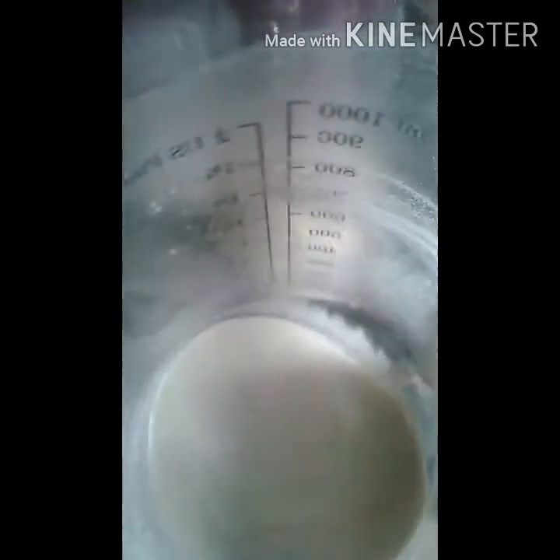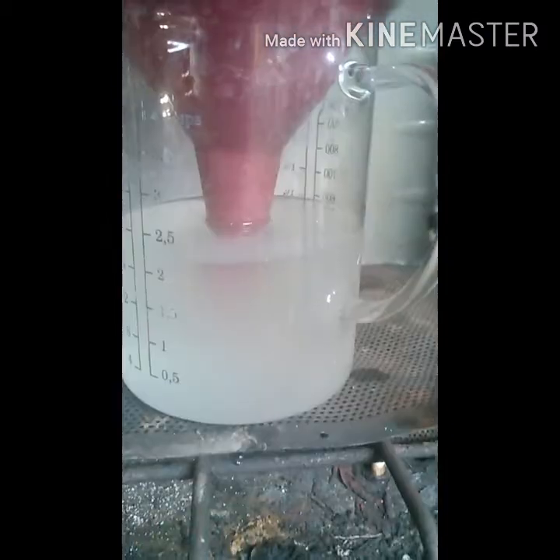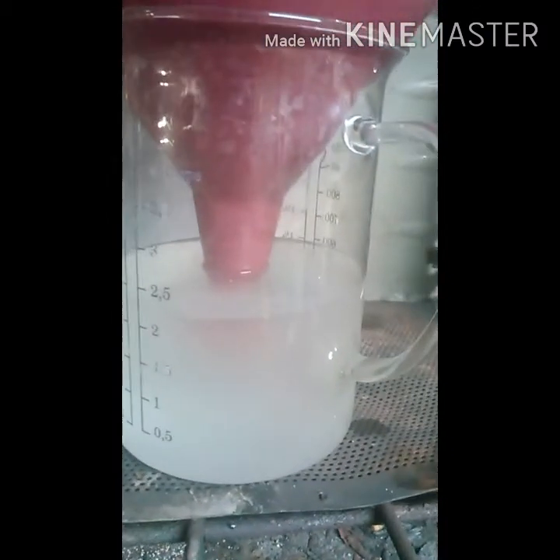I've still got some chunks in there, but I didn't want those in the filter anyway, so it works out with them staying in there. The calcium I'm going to keep because this is calcium carbonate, and it has uses in lots of other stuff I do. I'll dry it out and put it in my calcium carbonate container.